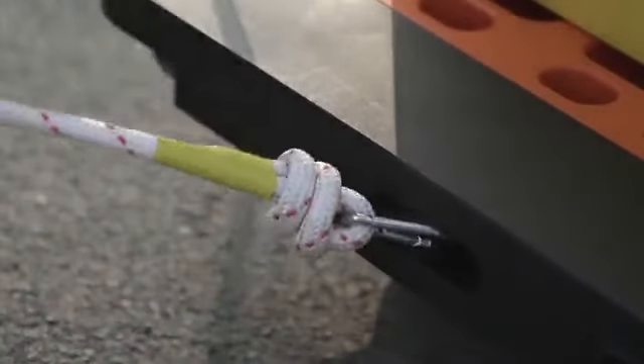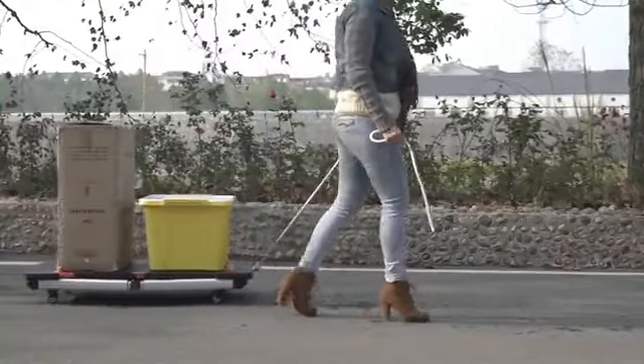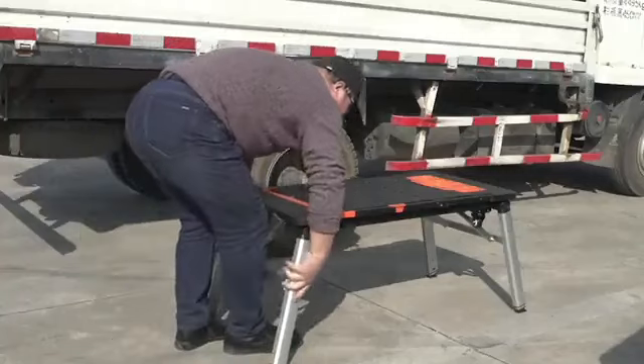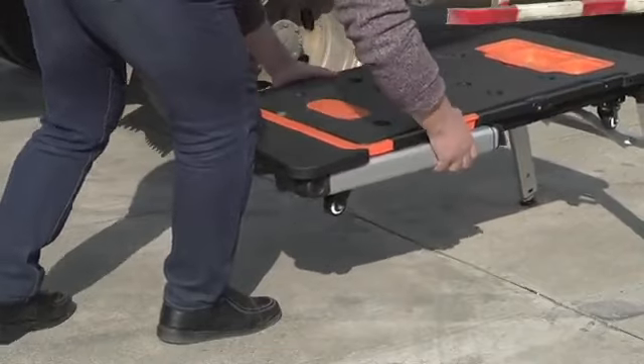Any little project that you might want to do, this works with. It also becomes a dolly, it also becomes a hand truck, and it's completely portable.